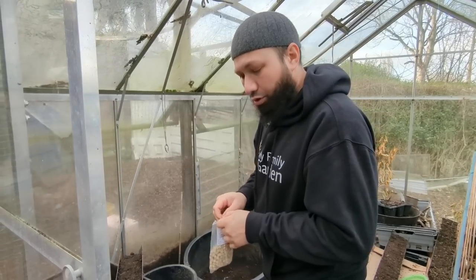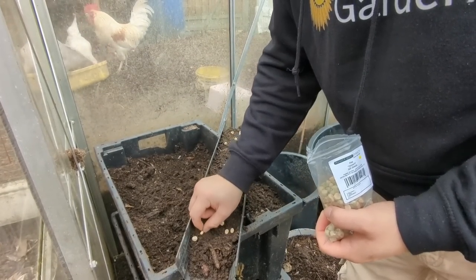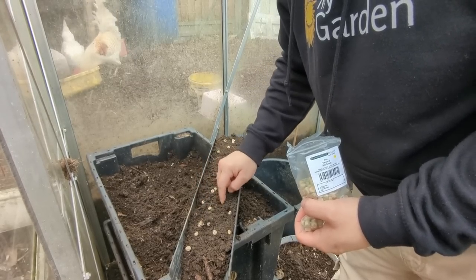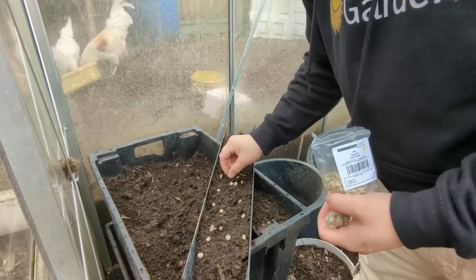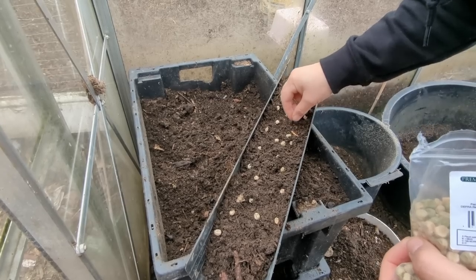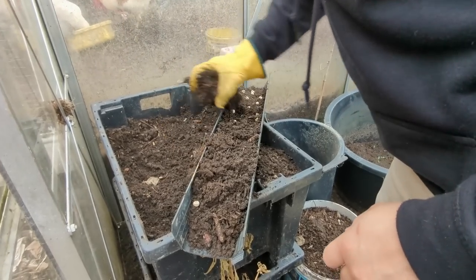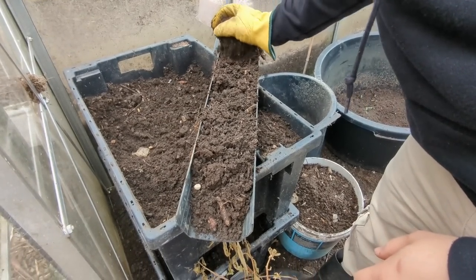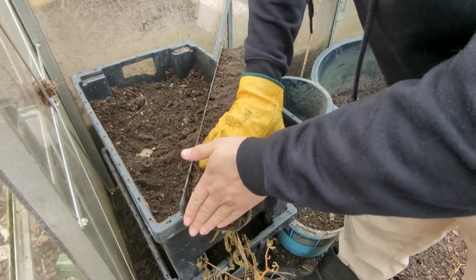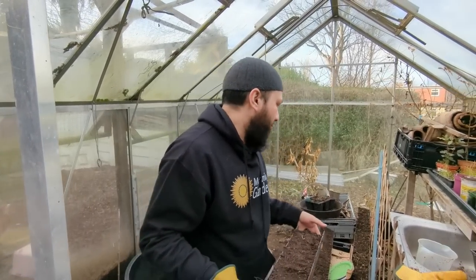The seeds I'm going for are peas — a variety called Onward, which is a main crop variety. I'm popping them in quite dense, spaced out a little bit, but it doesn't really matter because peas like being a little bit overcrowded. Like most legumes, they don't like being transplanted, so with this gutter method we'll be able to slide them straight into the ground. The compost is quite wet so I'm not going to water it — I don't like soaking pea seeds because they can end up rotting.